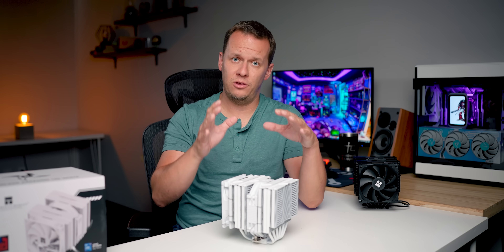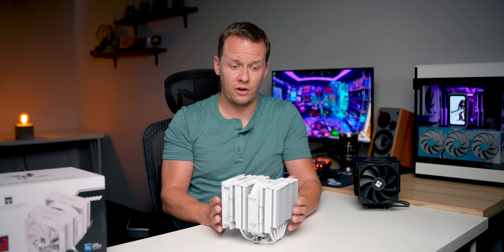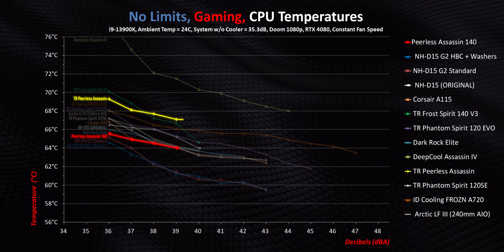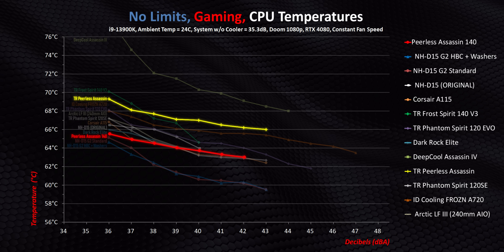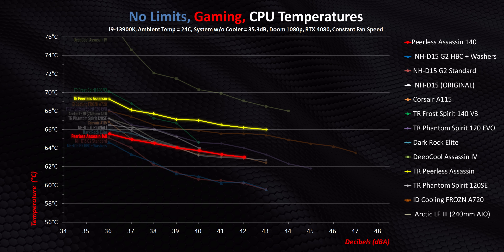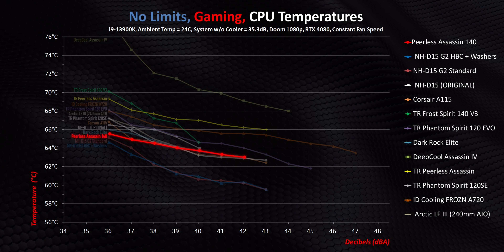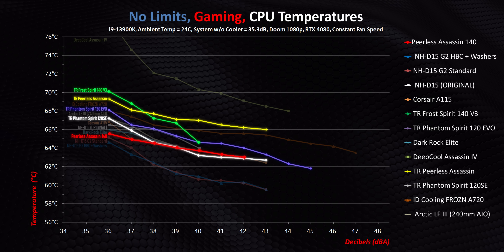The real strength of the new cooler lies within a very narrow 1100 to 1300 RPM sweet spot. Starting with Intel gaming testing, that extra mass is really being put to good use — there's a clear reduction in overall temperatures across every single decibel level, making this the best Thermalright air cooler we've tested so far. There are five different Thermalright heatsinks here all within four degrees of one another, so while the PA140 is technically the best, it isn't all that much better than the PS120 Evo, Frost Spirit, or the original Peerless Assassin.